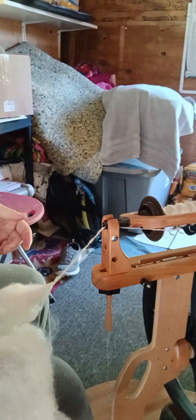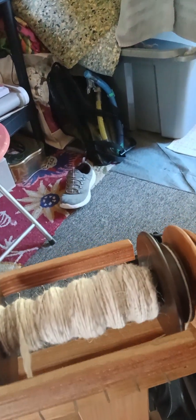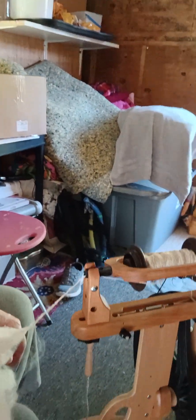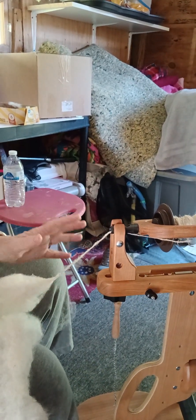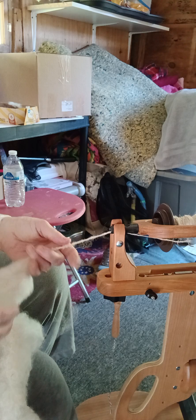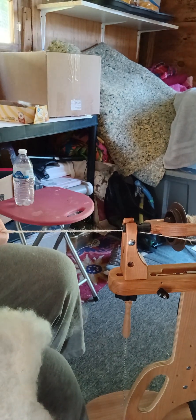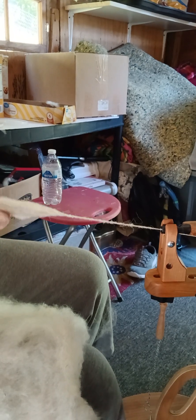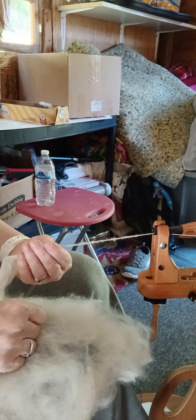Let me show you what the yarn looks like before we get started — what I've already spun up. I tried to make another video just a few minutes ago but the sound was terrible, so I'm trying again. I want to show you how this drafts.